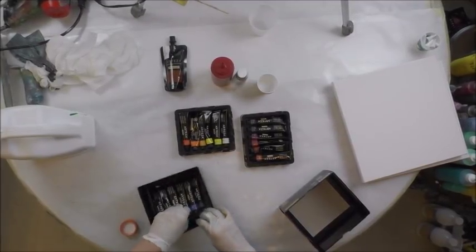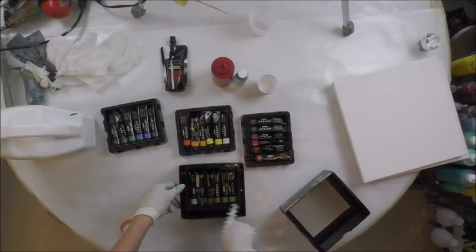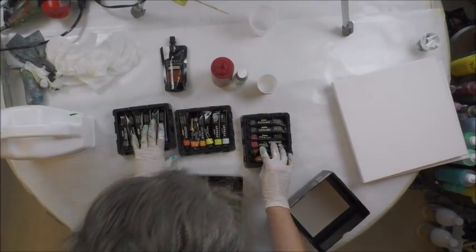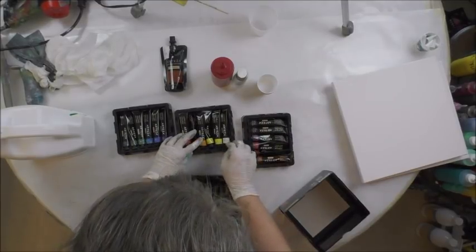There are four layers in this box. So these are all browns, grays, green. These are greens to blues, purples to browns, oranges, yellows, white.